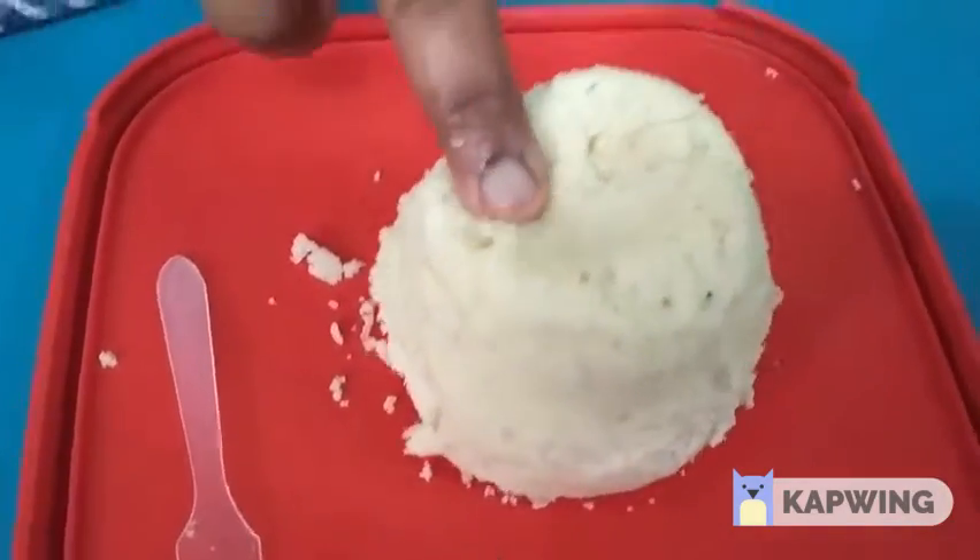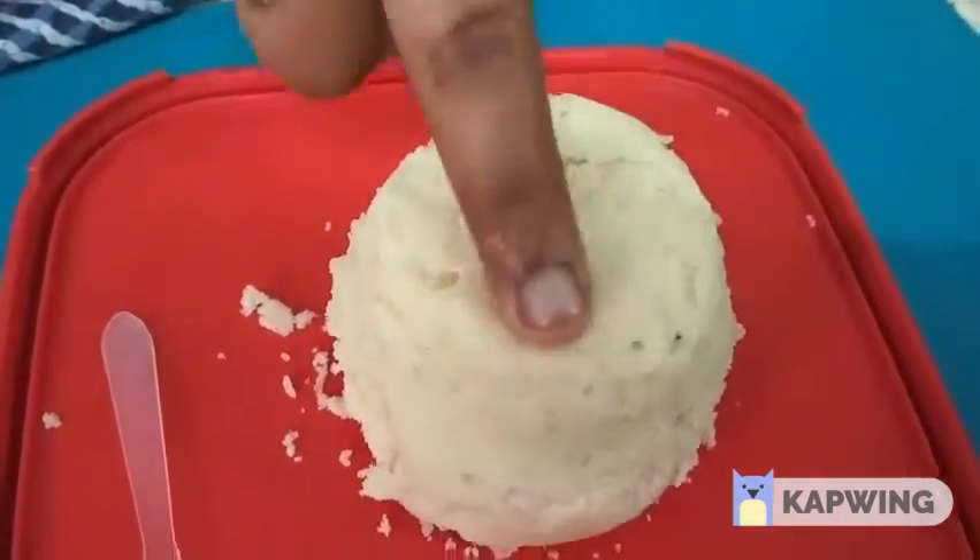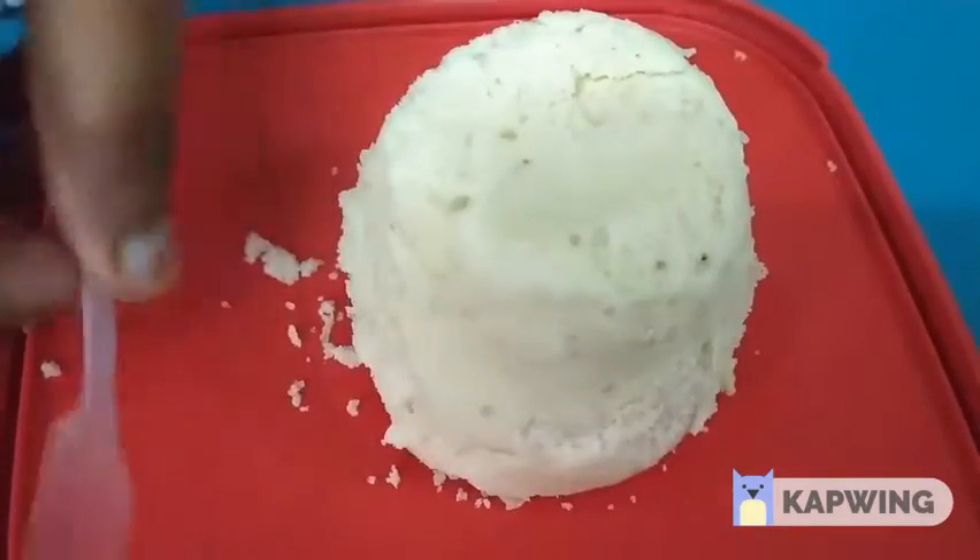Hi friends, welcome to my channel. This day, I will show you a smooth sponge cake.